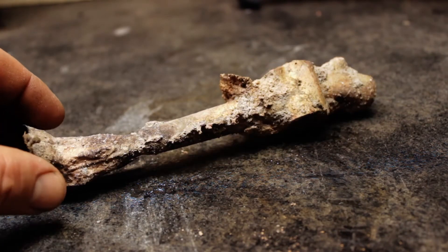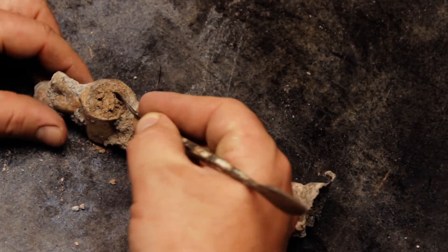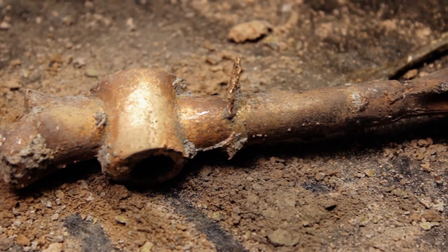After breaking away the mold, we can see a number of flashes or fins, which are the result of some smaller cracks in the mold. These metal projections are no major problem and can be chiseled away rather effortlessly.